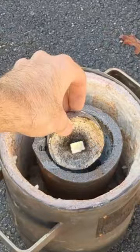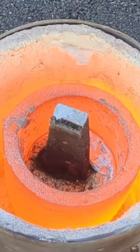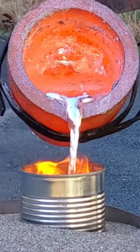I then placed some aluminum in my metal melting furnace until it's molten, continuing to add more aluminum until I have enough to cast. I remove the crucible from the furnace and pour it into the mold I previously made. This is really fascinating — it burns the foam and vaporizes it.